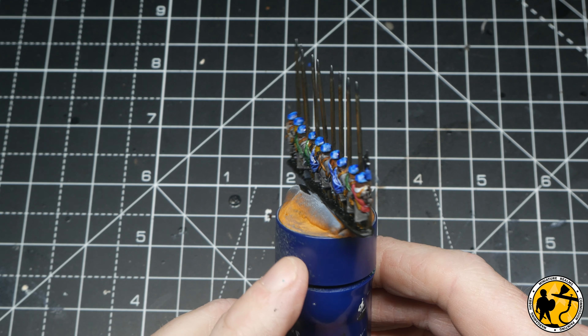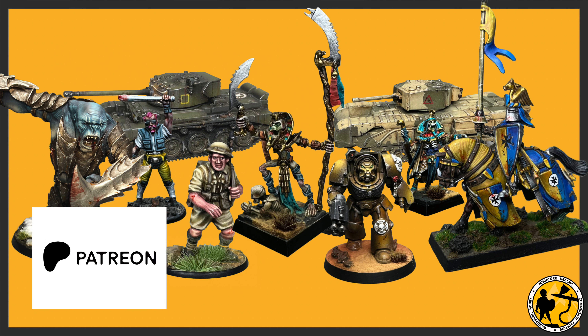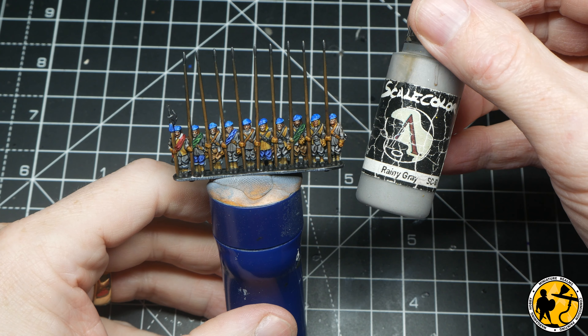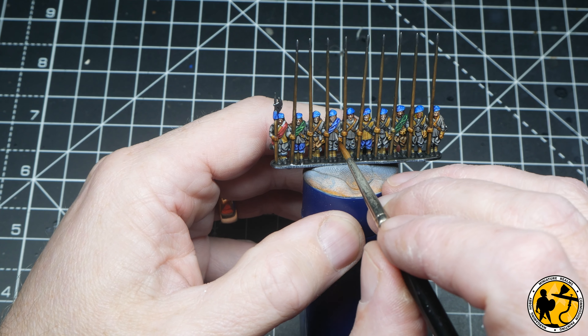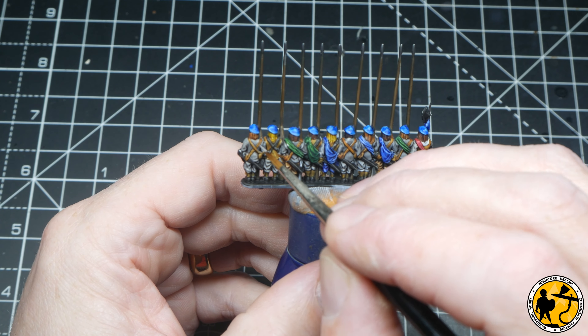We are going to crack on and highlight further. Just before we start the highlights - I have recently started a Patreon if you'd like to support the channel; there's a link in the video description. I've also launched a Patreon community where we can all discuss things in more detail than the comments allow, open to non-patrons as well. To start off the highlights, I'm turning to Scale Color Rainy Gray, which has a slightly earthy tone - the perfect highlight for all those woolen gray areas. Very thin lines, just picking out the tops of the folds in the trousers and the edges of the jackets.